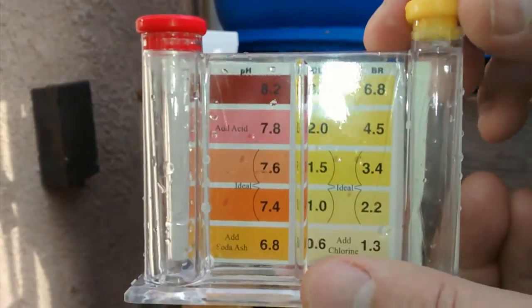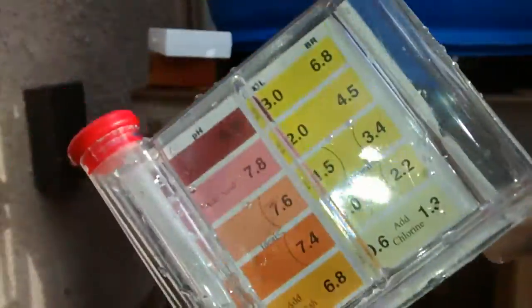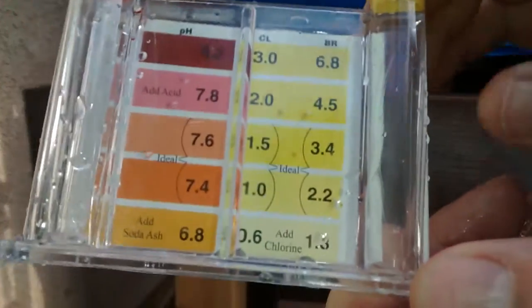It's looking pretty good. Wow — that is exactly what I was hoping for and expected. No chlorine. What do you know?